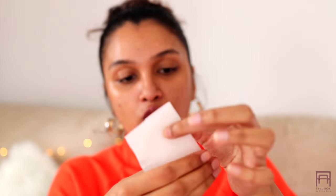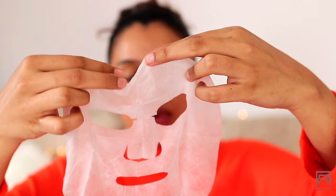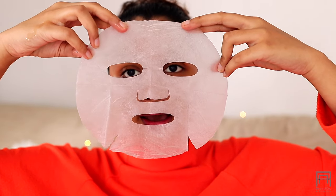This smells like watermelon — it smells so good! There's a lot of liquid goodness coming out so I don't want to drip or waste it, so I'm just going to apply it on my skin first. Then make sure you're opening up the mask completely so there are no folds in it.